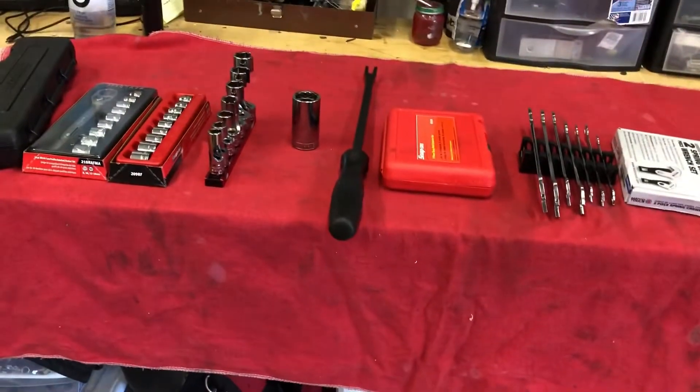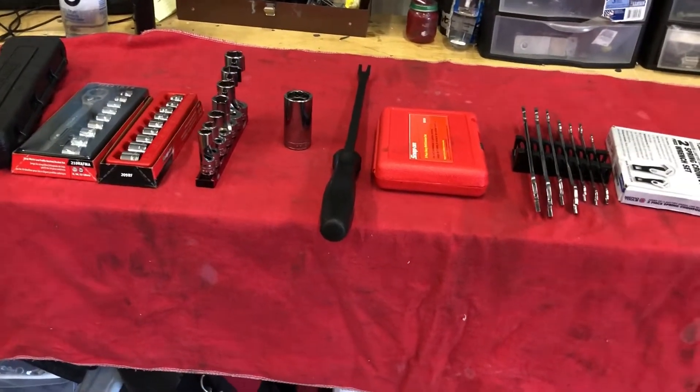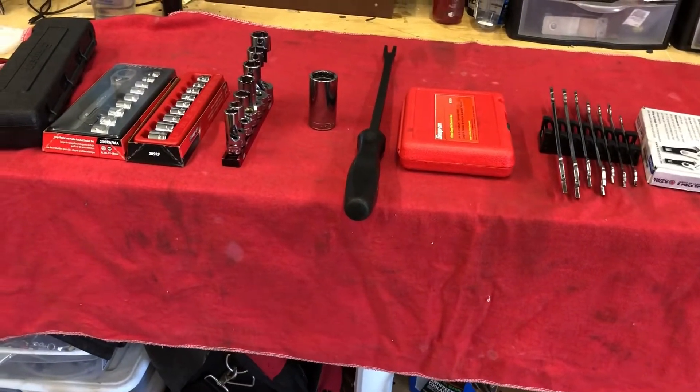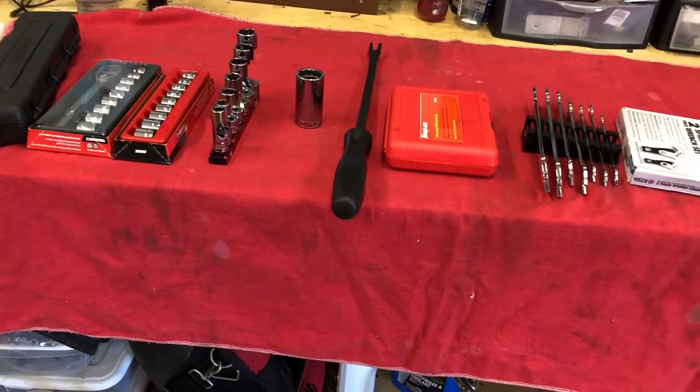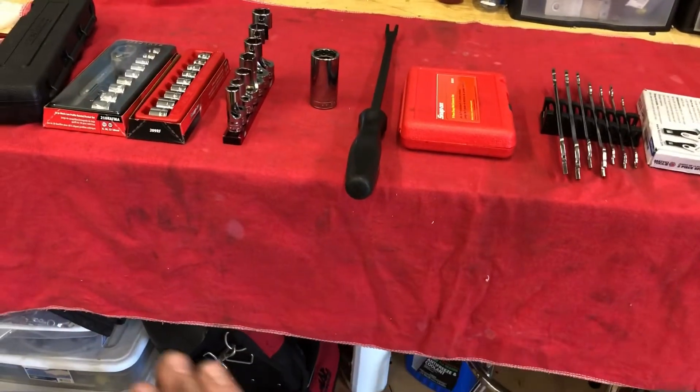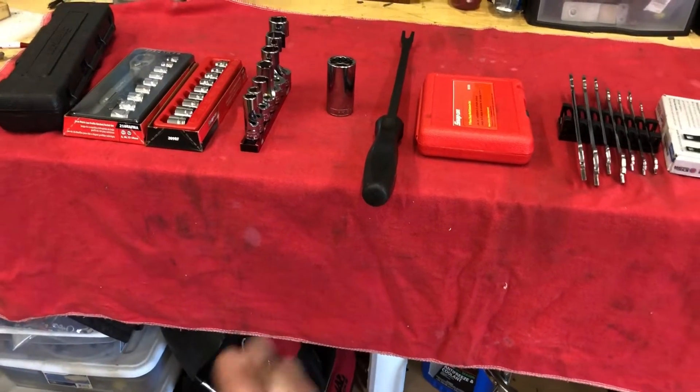Hey guys, what's up? RestoRob back for another video. Today we're going to do top 10 tools that I have that I don't use every day but that I'm glad that I own. In no particular order, these are just tools that I have that I don't get to use very often.